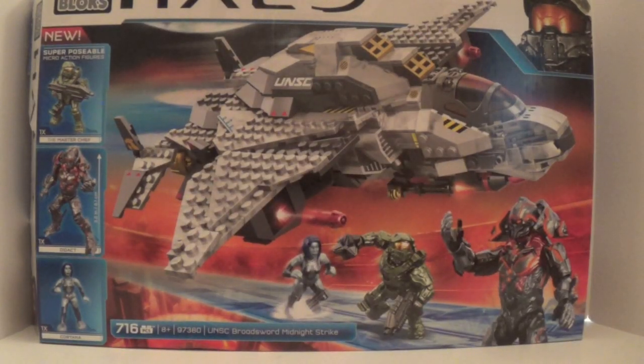Hey guys, so today I'm going to be reviewing the Halo Mega Bloks UNSC Broad Sword Midnight Strike set. Very awesome set. It retails for only $60 and you get 716 pieces. I think it's the only set to date to actually only have figures that are named — I don't think there's any other sets where all the figures are named, so that's very cool.